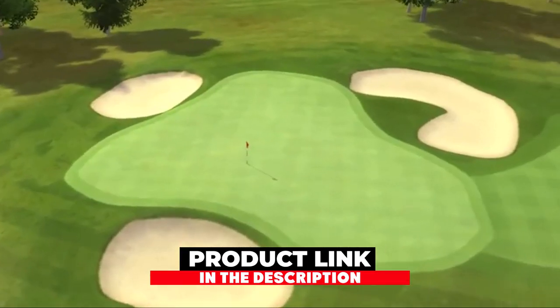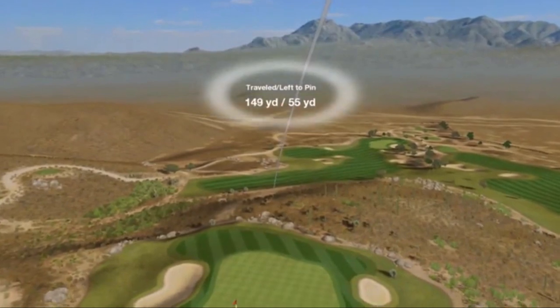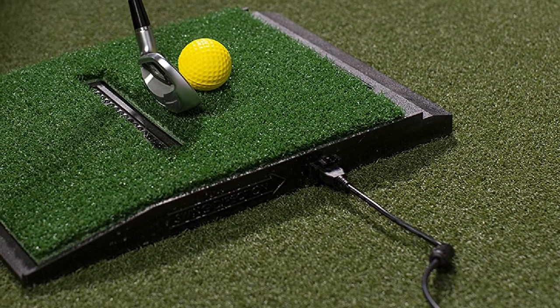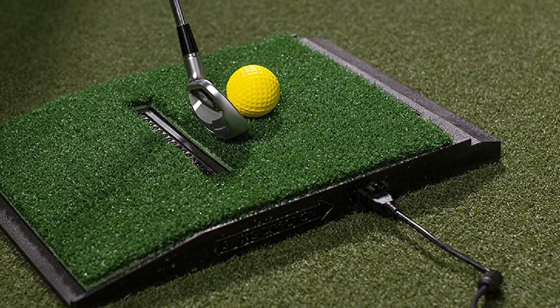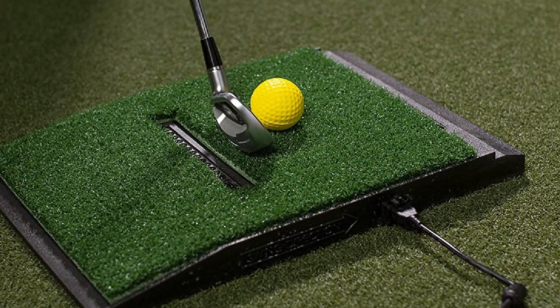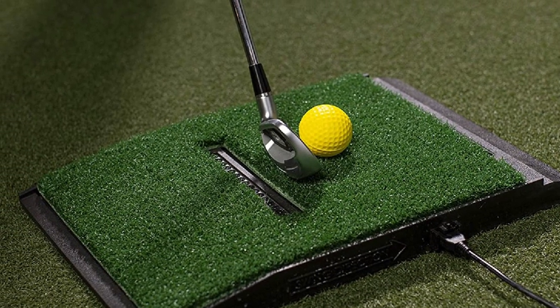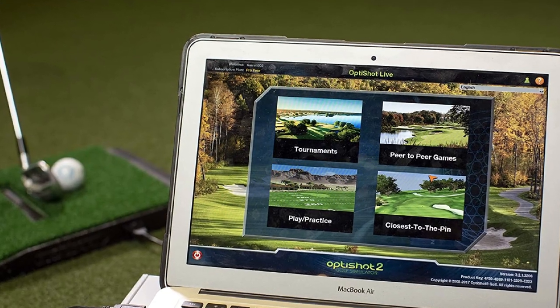At number eight, we have the OptiShot 2 Golf Simulator. Every golfer dreams of having a golf simulator in their home so they can play even when the weather is poor. With the OptiShot 2 Golf Simulator, your dreams can come true at a price that most golfers can afford. OptiShot has really made the OptiShot 2 the perfect golf simulator thanks to its many features that allow golfers to practice and play with others in person or online.